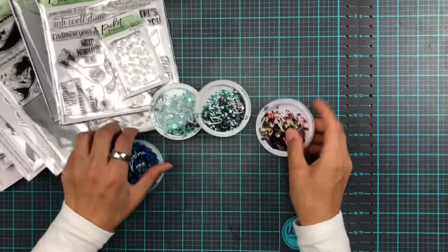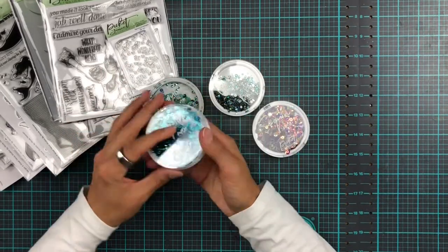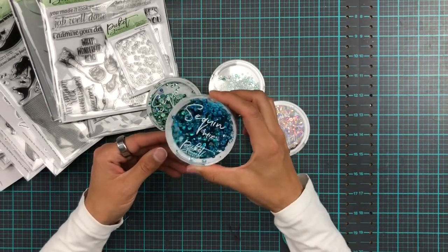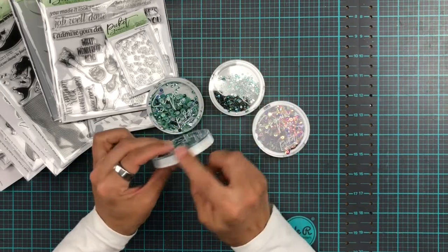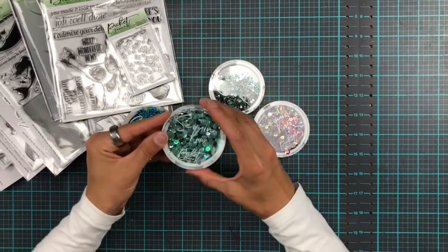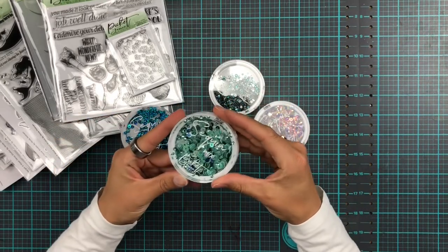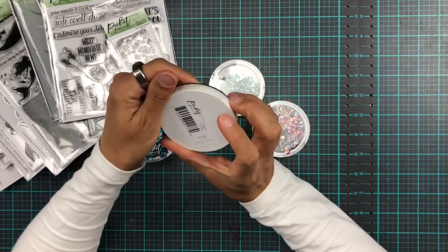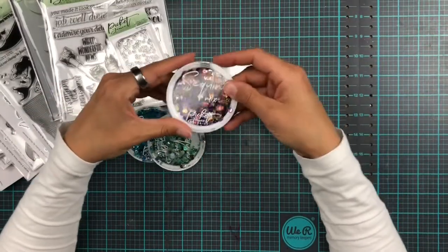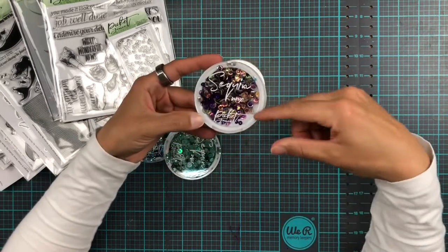We also have four new sequin and gem mixes. This one is called Shark Bite — it's an amazing blue, kind of turquoisey blue. I like these; I'm not going to open them because they'll go everywhere. These are the first ones that actually have a pattern on the sequins as well. And these ones are called Aqua Seas — how perfect is that! And then these are really nice — I'm not usually a big fan of purple, but there are iridescent ones in here too, which would look fantastic.